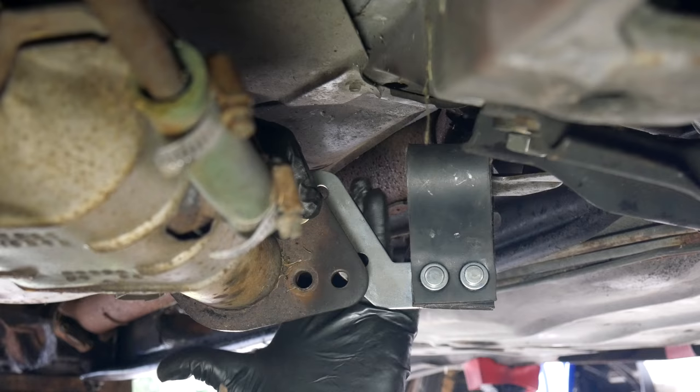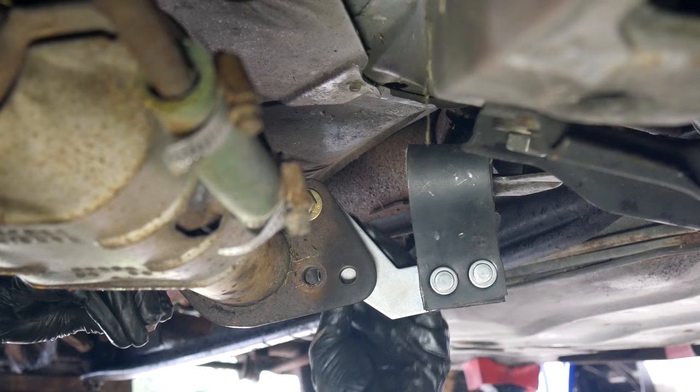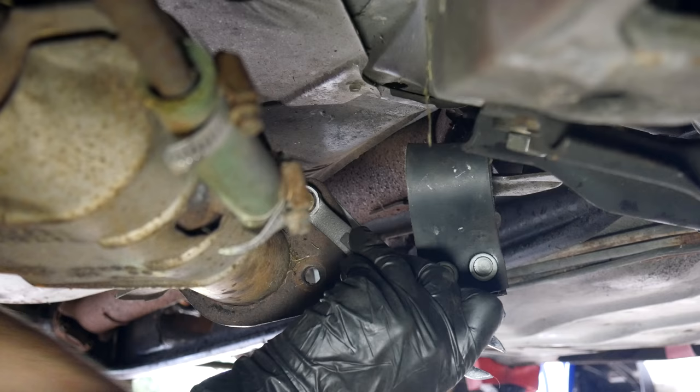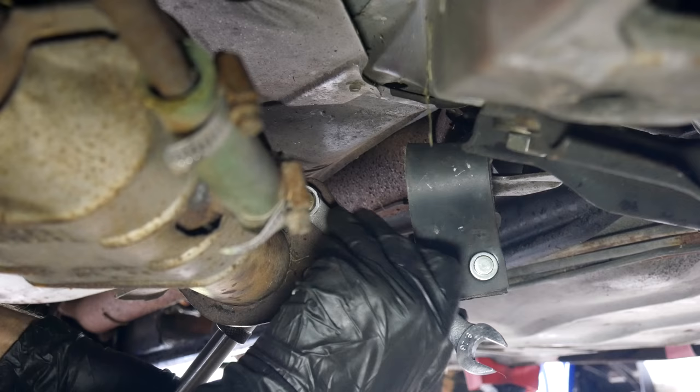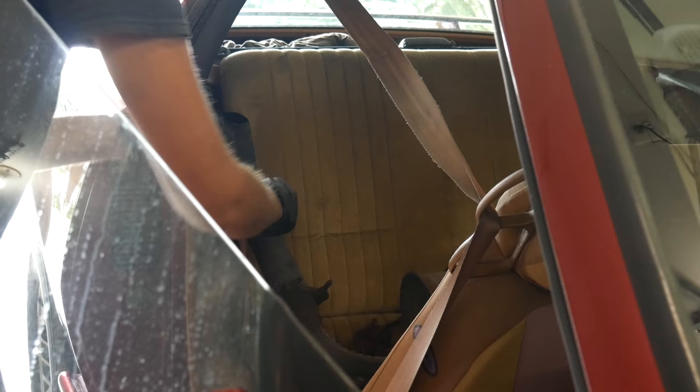We'll also bolt up the front exhaust hanger to the catalytic converter — this one is pretty straightforward. We'll just line up the bolt holes with one of the holes on the flange and install a new bolt and nut. There are two holes on the exhaust hanger and two holes on the flange but the lower one doesn't quite seem to want to line up. So instead of putting a lot of force on these rusty parts, we'll leave it with just the one bolt. With that hanging in a neutral position we'll tighten up that bolt and nut. Once the rubber hanger has stretched a little bit I might try to come back and install that second bolt, but I don't think it'll matter too much either way.